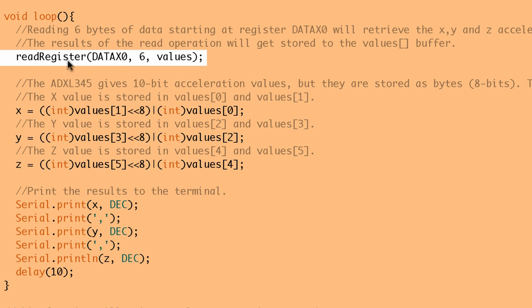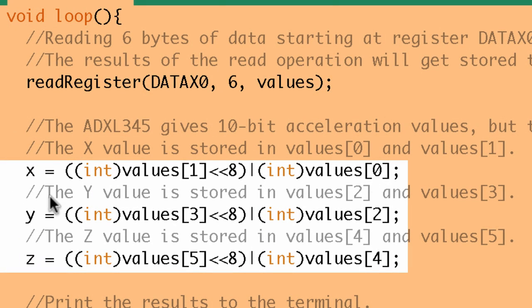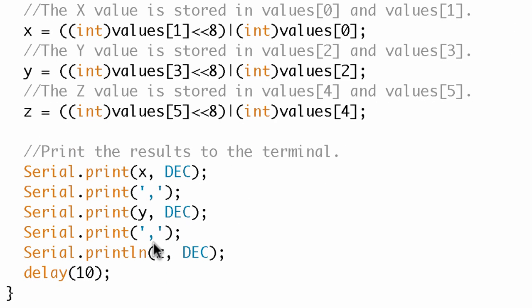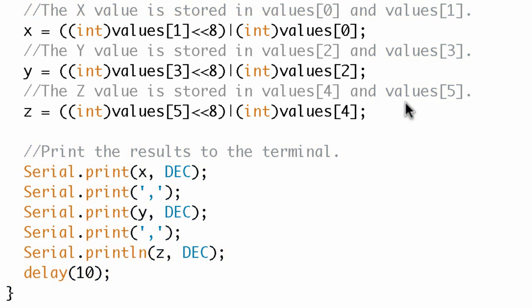In the loop, they're using a readRegister function - again a user-defined function, probably defined at the bottom of the sketch. This is kind of what I was looking for: X is equal to this long line of stuff, Y is equal to this line, and Z is equal to this line. I can see they're doing bitwise math, and I'm not all that familiar with bitwise math, but I don't particularly care - what I care about is that values are being assigned to X, Y, and Z. Then I see they're actually printing those X, Y, Z values, which is what I saw on the serial monitor.